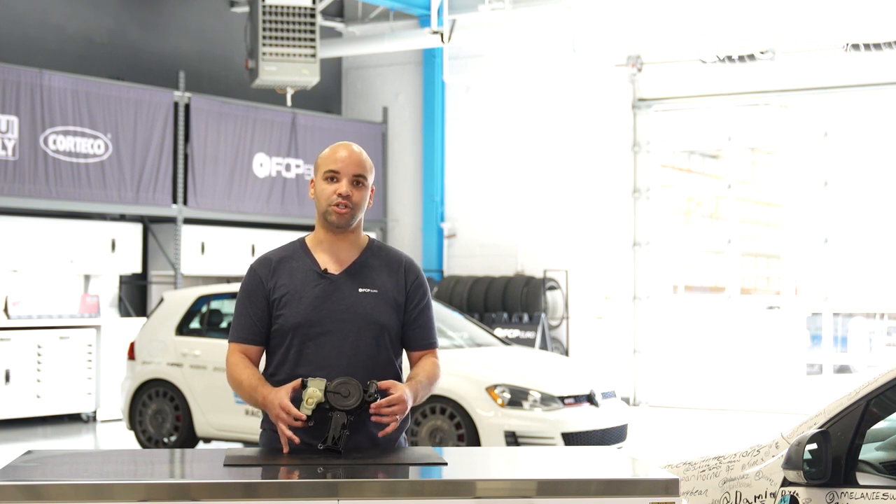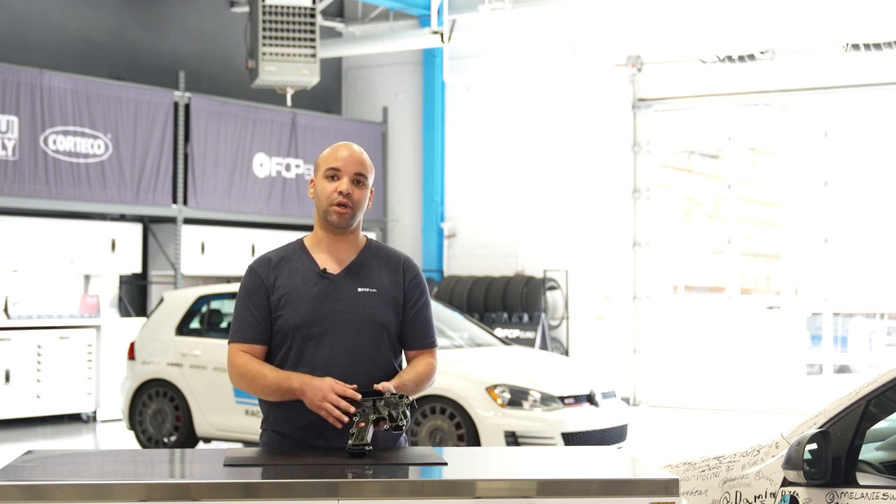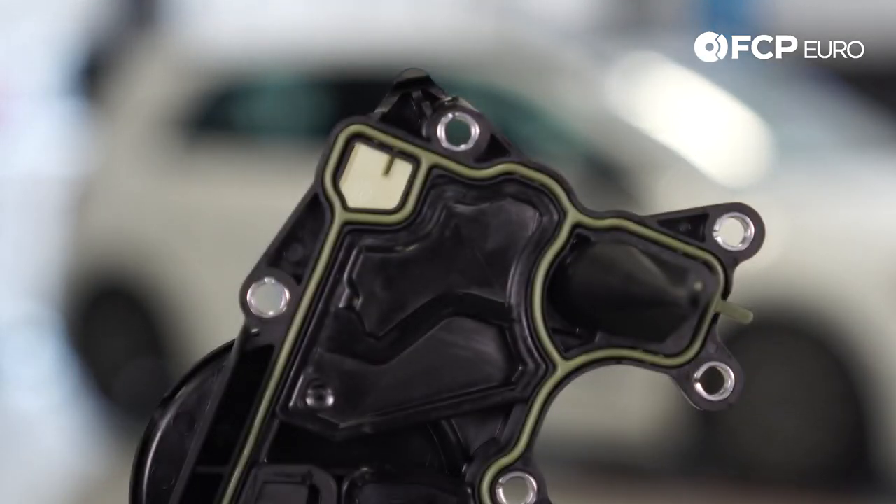We highly recommend that you inspect the PCV valve mounted on these engines. This particular updated genuine unit will have its own gasket set and it's also paired in one of our kits that includes the breather hoses and essentially everything you need to get the job done.